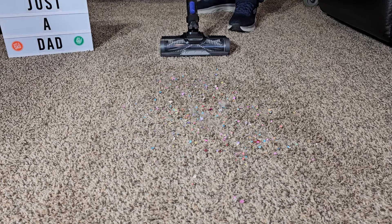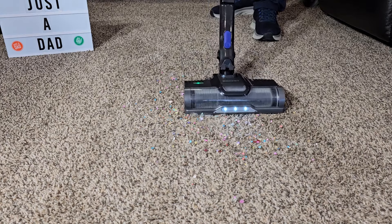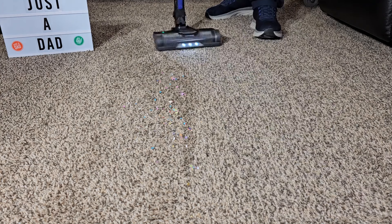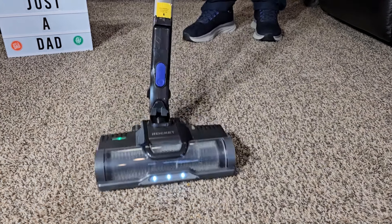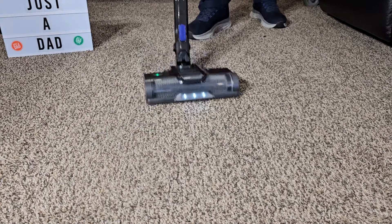I'm going to put it on the carpet switch. Let's try it on carpet. I'm going to pull the maximum trigger. This is a pretty big mess. It rolls really easy on carpet. It's not super loud either. It pivots really well.